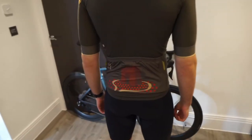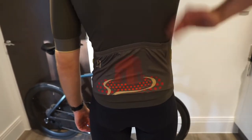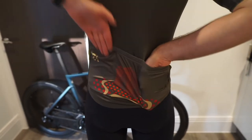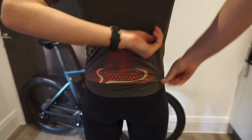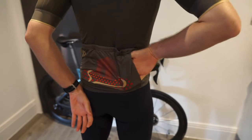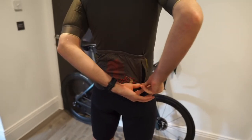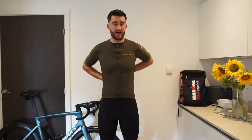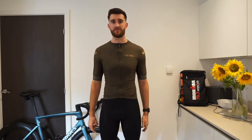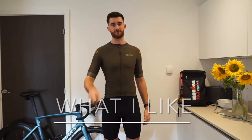The zip pocket back here actually looks and feels really small for my hand, but it fits my iPhone 7 just fine. I'm sure some of you with bigger phones will struggle a bit more to get your phone into this zipped pocket if you want to protect it. But other than that, the rest of the pockets are easy to access, no problem, and I think they hold gels, phone, and keys just fine.